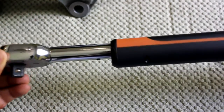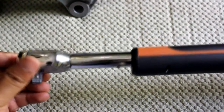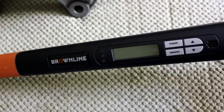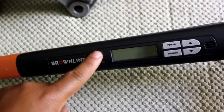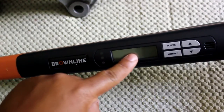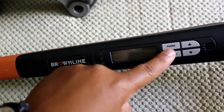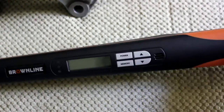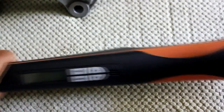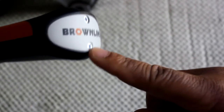This Brownline model has the half-inch drive, the clockwise and counterclockwise, three LED lights here which will light up green, yellow, and red, the LCD screen, power, memory, up and down toggle switch, the audible alarm which allows you to know that you've reached your torque value, and the battery case here which is three AA batteries.